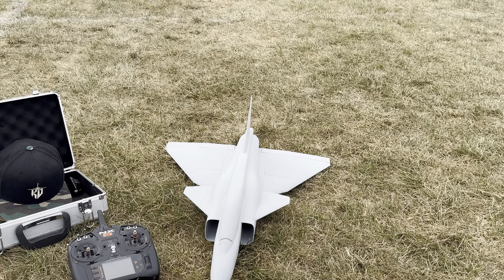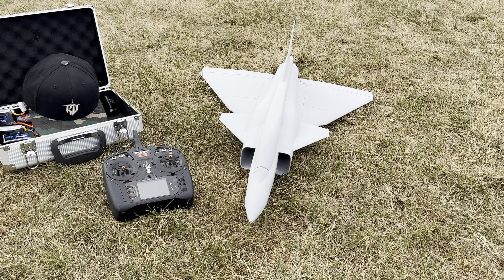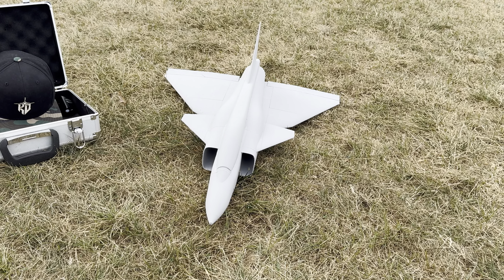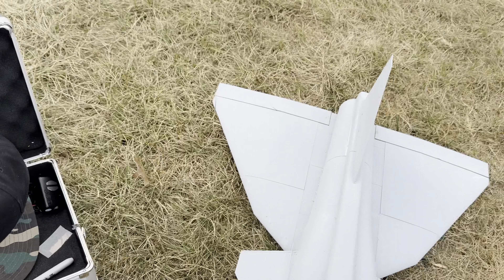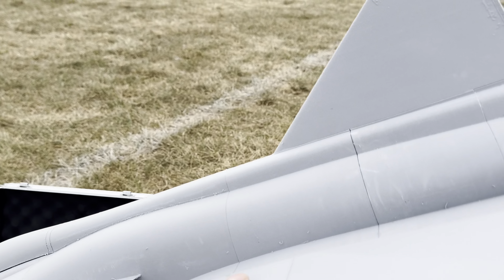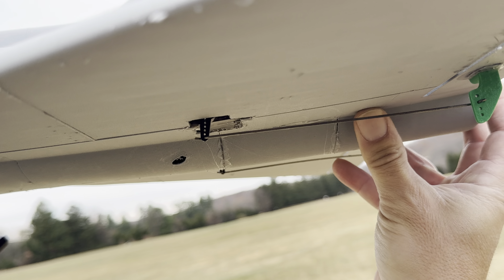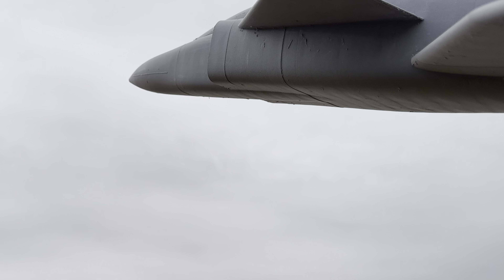Let's see if this guy flies. CG should be roughly the same. All I have to do is just throw it up and give it a shot. I can feel that the thrust feels good. It's a little bit harder to hold than the old one, so you just kind of have to toss it like this.